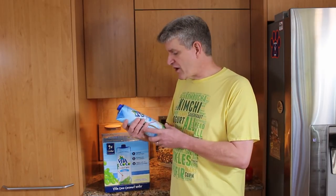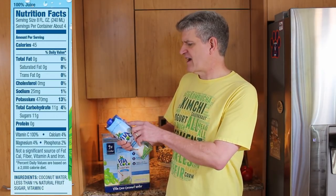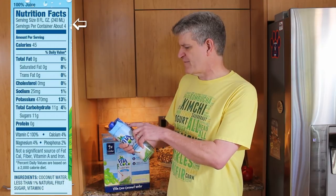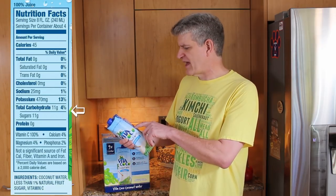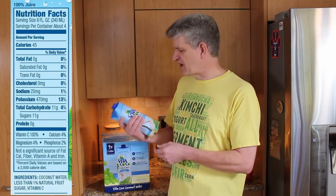For my coconut water, when I drink this, the first thing I do is take a look at it and say, okay, let's see here. Serving size is eight ounces, four servings per container. Total carbohydrates: 11. Sugar: 10. That's a lot of sugar — times four servings per container, because I drink one of these at a time. That's 40 grams of sugar.